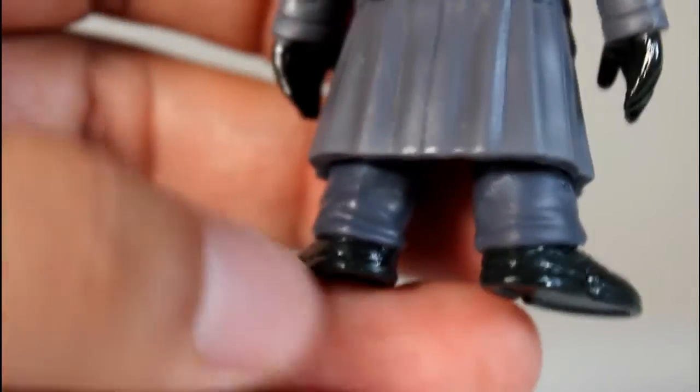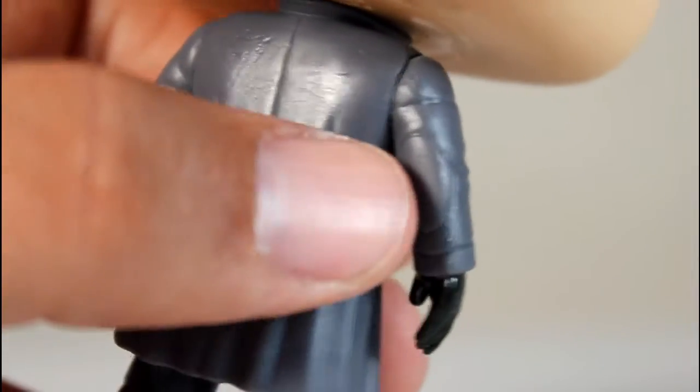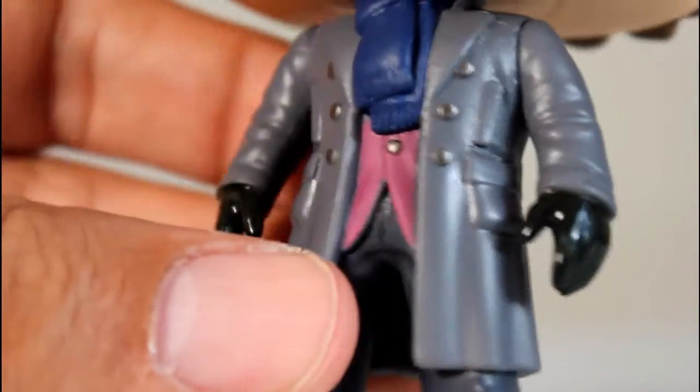I think that's pretty fantastic, even the way they wrinkle in the back there. So I'm very happy with the overall sculpt of all this — the patches on the elbow, the back of the coat has really good wrinkling to it, and really clean paint separation.